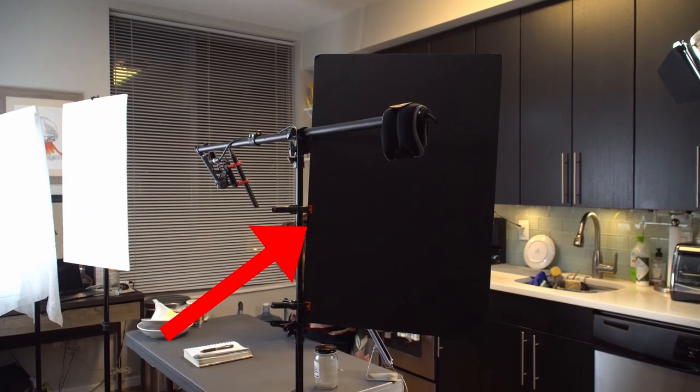Since that light was spilling everywhere, I needed to control some of it. I grabbed a black foam board, attached it to a microphone boom pole, and was able to cut off the light that was reflecting onto the cabinets in the background — that made the scene feel and look a whole lot better. Once I finished doing that and took it to color grading, I was able to get a result that looks like this.